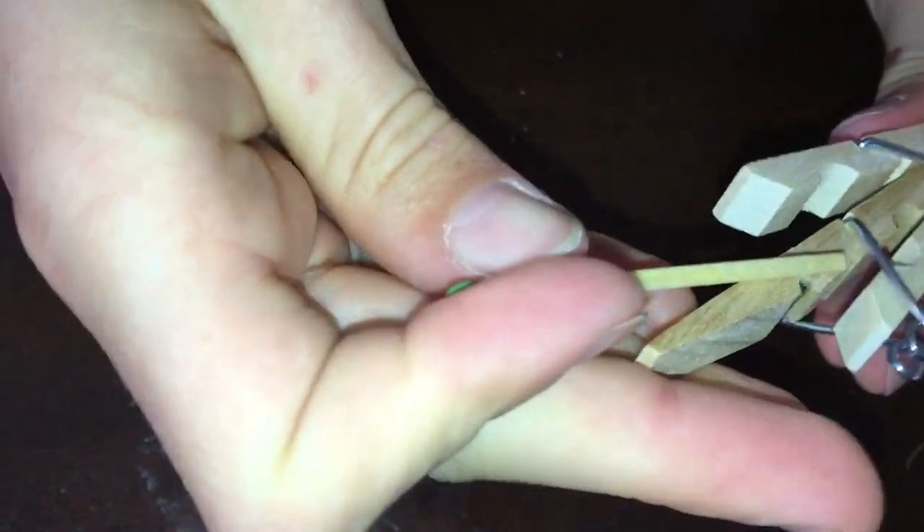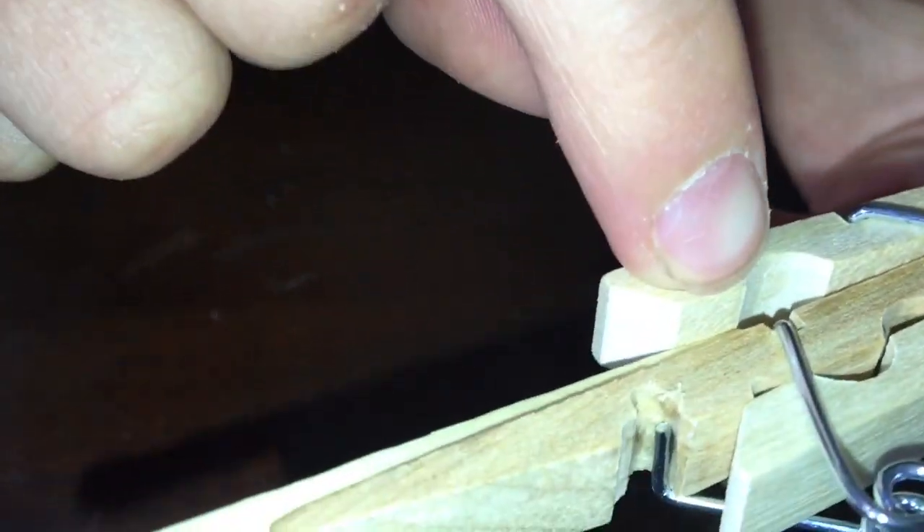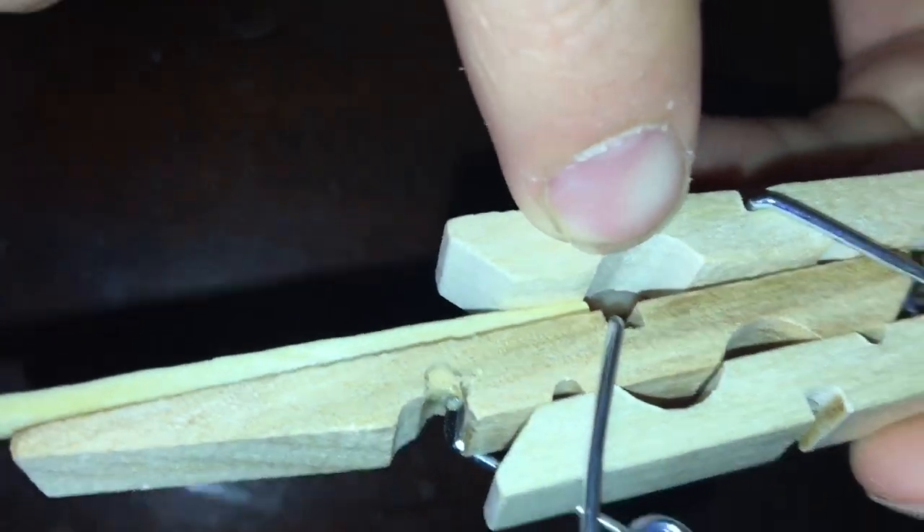Then take your ammunition, push the clip up a bit, and you need to make sure that the back of the match is right above the spring — that way it'll shoot.